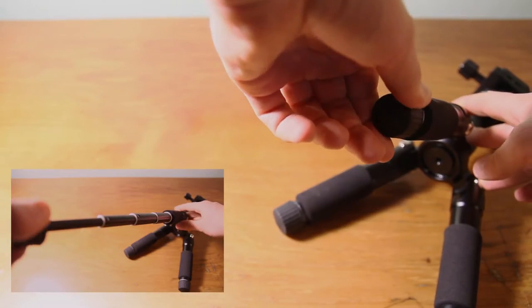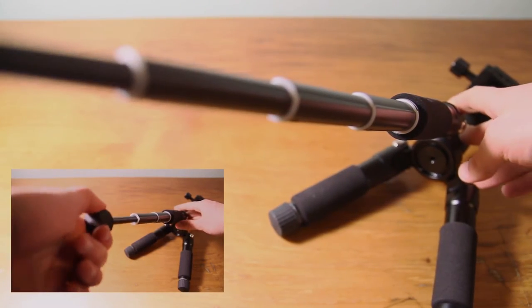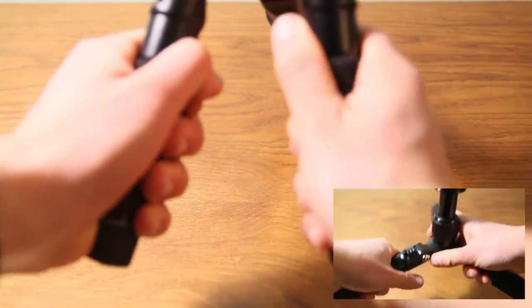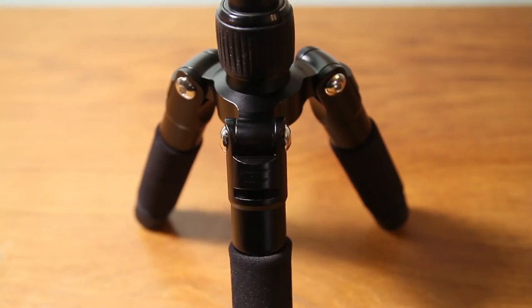The tripod has 5 sections that allow you to set it up at any height up to 49 centimeters. It also has 3-leg angle options, with a very simple lock mechanism.